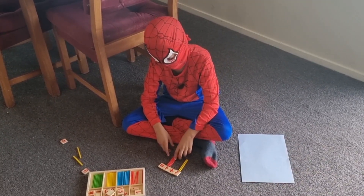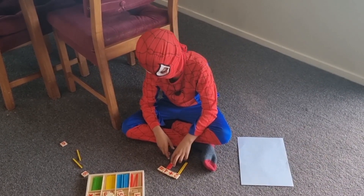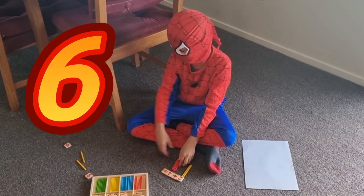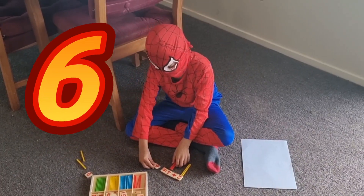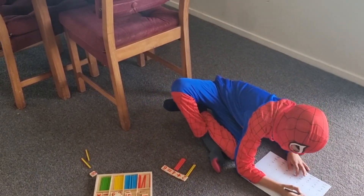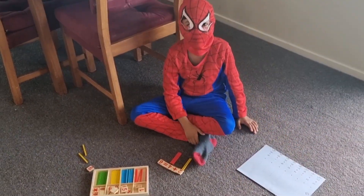1, 2, 3, 4, 5, 6. We got 6 sticks. So we put the 6 at the end. Just let me write it. There, I did 6!